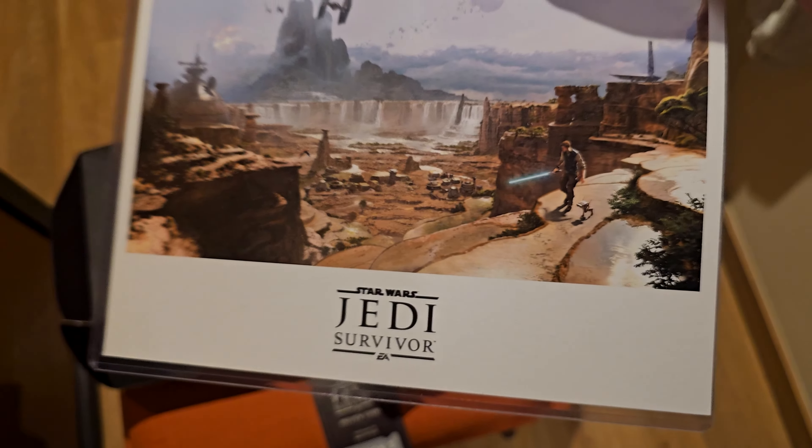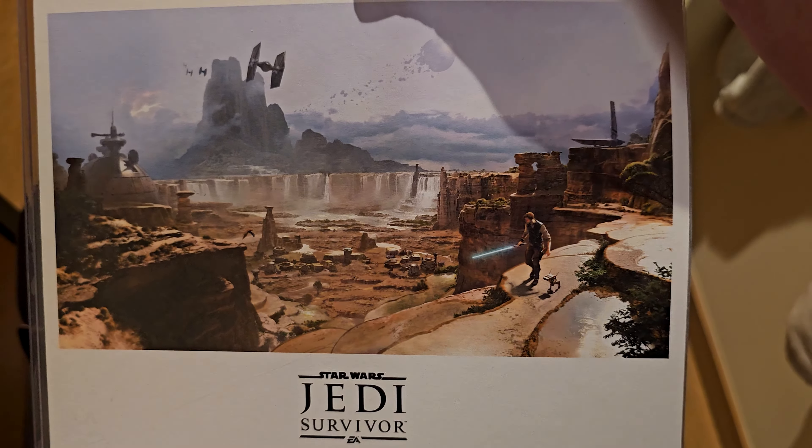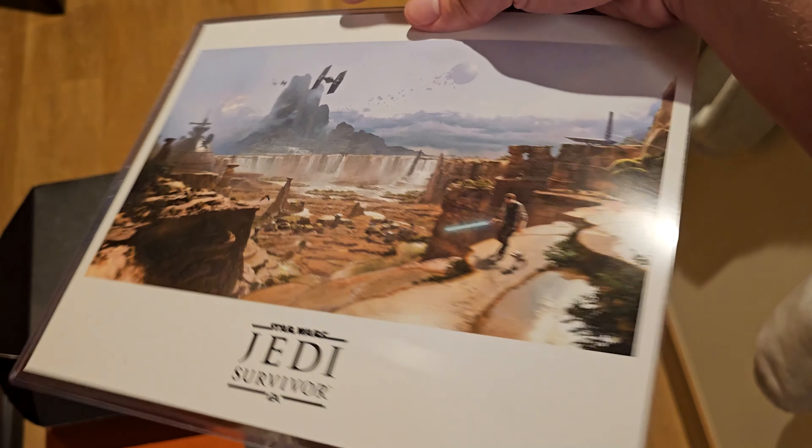Very nicely printed. And this is the artwork on the Collector's Edition Steelbook version of the game, so some pretty cool artwork of Cow, Weedy One and such on Kobo. We'll put that down for a moment.